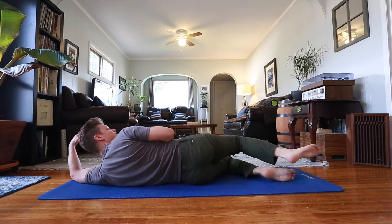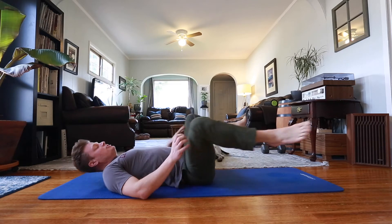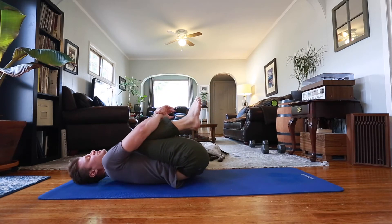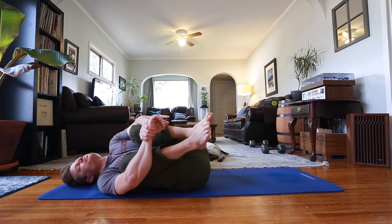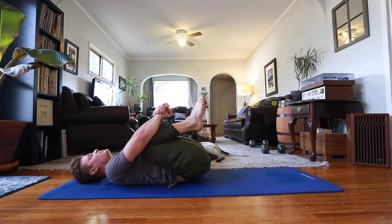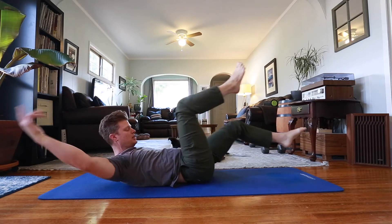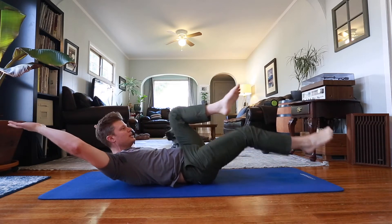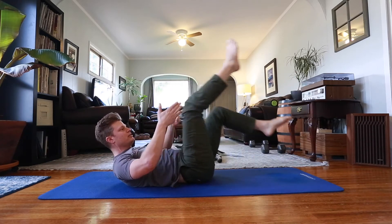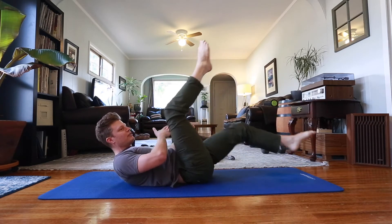Now I'm rolling on my back, bringing my knees to my chest and squeezing them, rocking back and forth. Then I bring my arms back, tighten my abs, and do bicycle kicks. I do 30 here, then tilt to the right and do 30, then tilt to the left and do 30.